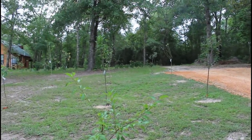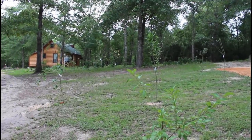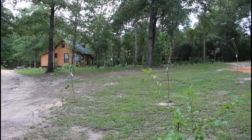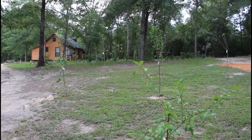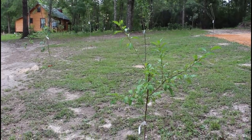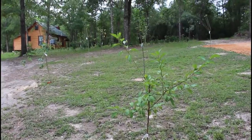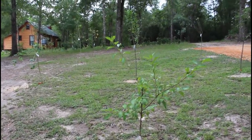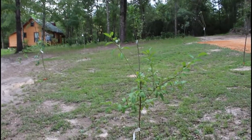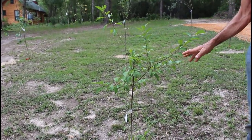They're apples and pears — all of them are doing well. We have one in the back that's a little questionable; it's still living but the leaves are wanting to turn a little yellow, which could be from the drought we're in right now. We water them on a regular basis, and for the most part the potted plants are doing good, but the bare root from Gurney's is also doing well.